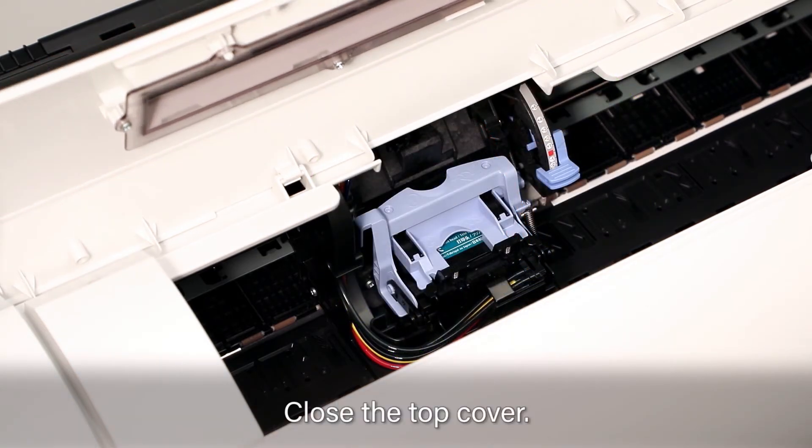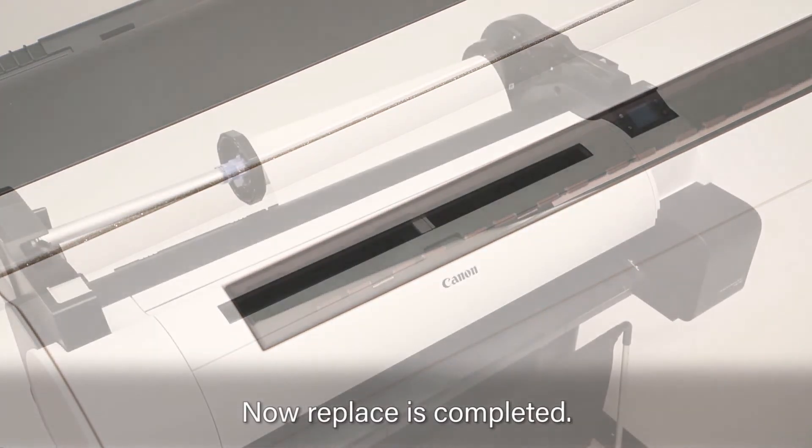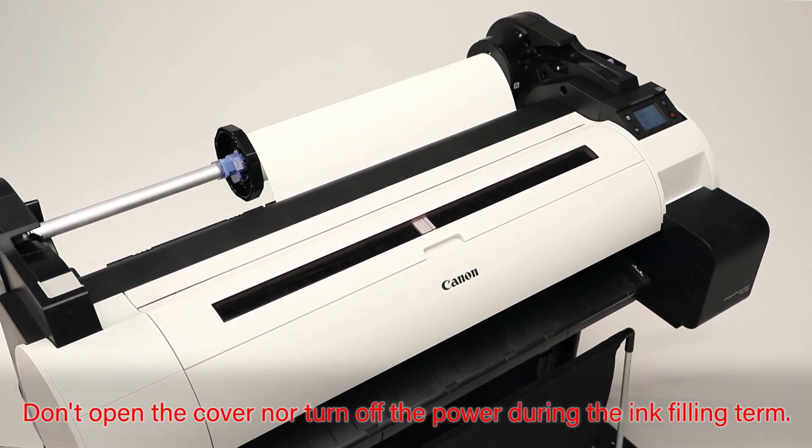Close the top cover. The replacement is now completed. In about 10 minutes, your imagePROGRAF will be ready to print. Do not open the cover or turn the power off during the ink filling stage.